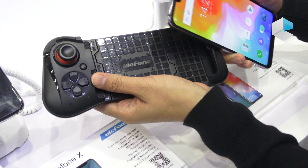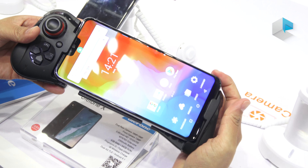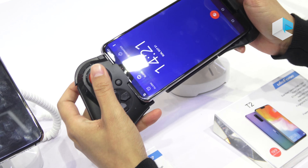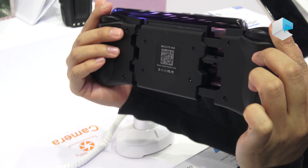We can put the phone into the gaming pad and then play games using it. Let me show you the back of it.